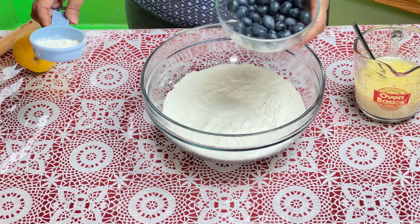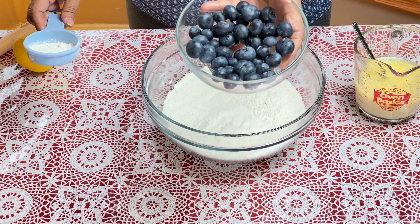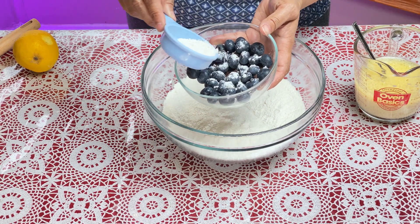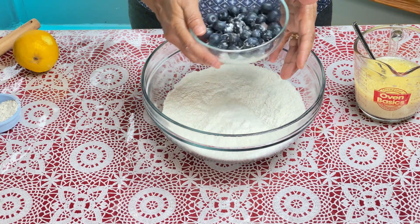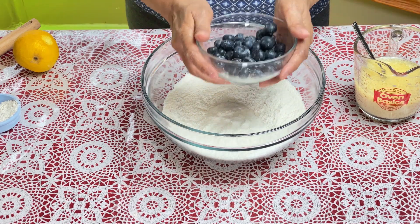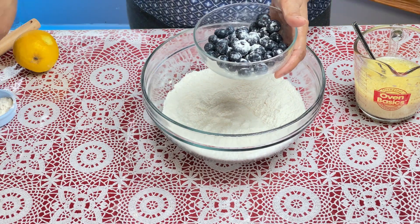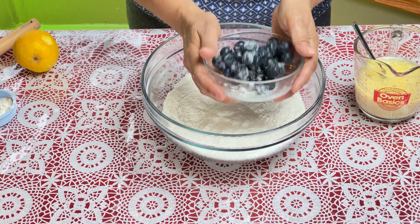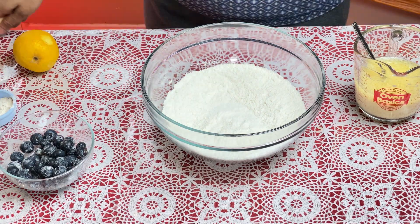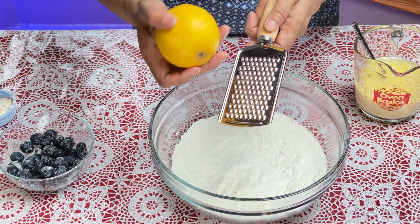I've used about half a cup of fresh blueberries. I'm dusting them with a little flour — this helps the blueberries stay afloat and not sink to the bottom of the muffins. Don't add too much, just dust them a little. If you have a lemon, you can also add lemon zest.